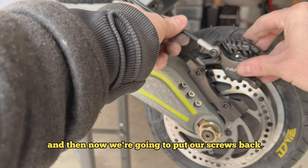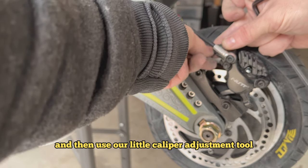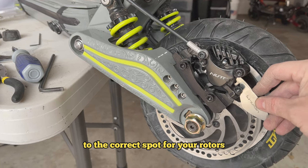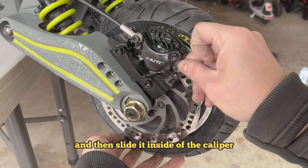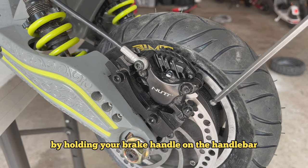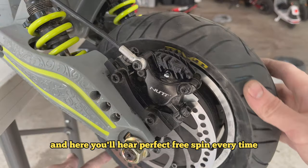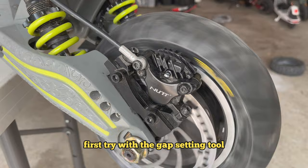Take a flathead screwdriver and compress the pistons so there's a big gap in the middle. Put your caliper back on the rotor and put the screws back. Then use the caliper gap setting tool — slip it on the rotor and slide it inside the caliper. This tool helps put the caliper in the perfect spot and, more importantly, sets the depth of the pistons so both make perfect contact at the same time. Proceed as normal by holding the brake handle while tightening both nuts. With this tool, it centers it perfectly — you'll hear a perfect free spin every time, first try.